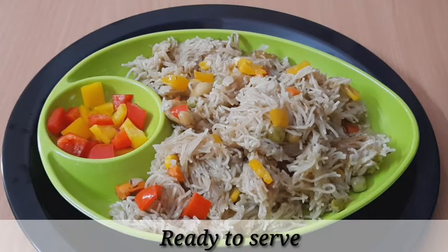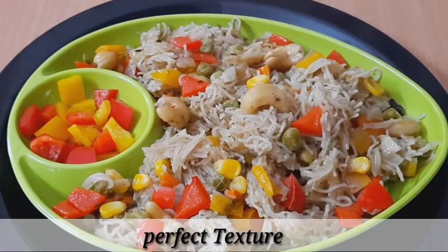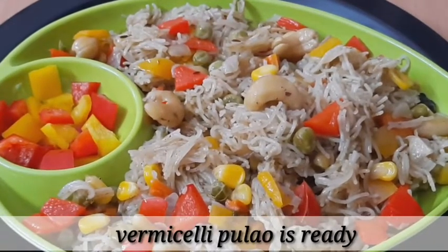I will put this dish on the plate and mix the ingredients well. The dish will taste different. I will put the ingredients in the dish and mix it well. The dish is ready — let's make this dish very easily.